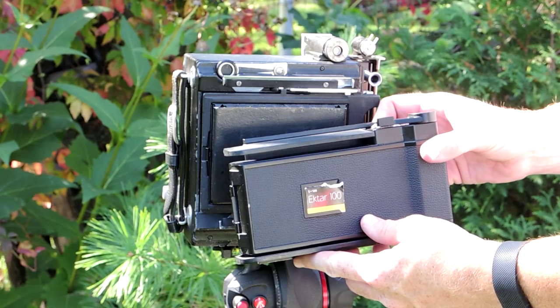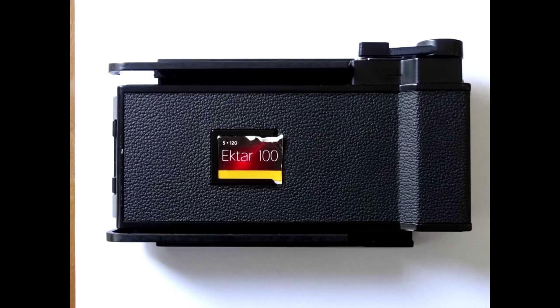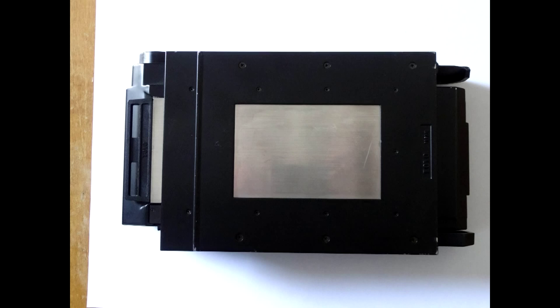Hi, and thanks for joining me while I show you the functions and the use of the Toyo 4x5 6x9 120 film back. This film back allows for the taking of eight 6x9 cm negatives or transparencies on a 4x5 camera.